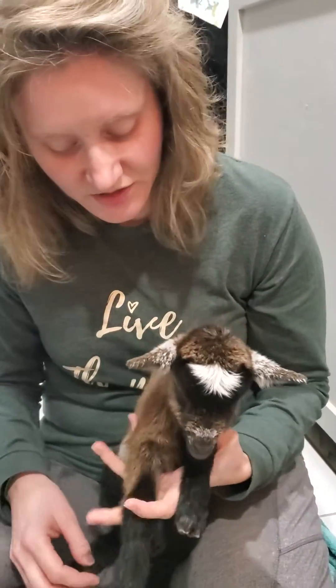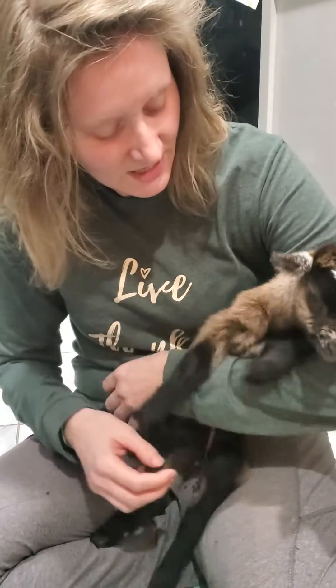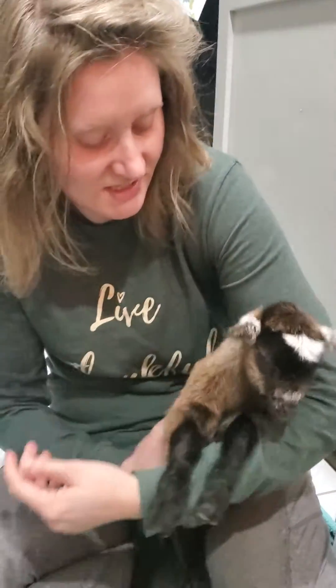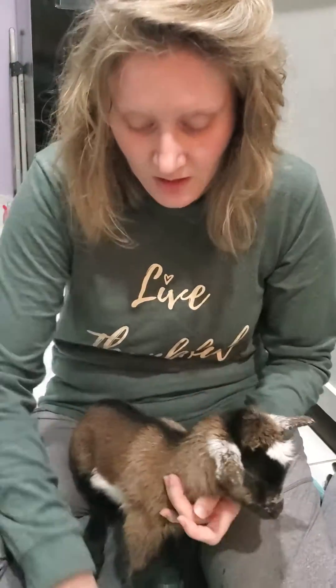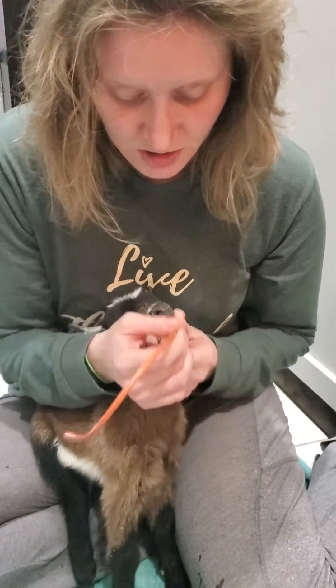This is a tutorial on how to tube feed a goat kid who won't suck. You can do this for very weak kids or for kids who are just being stubborn. I like the Save a Kid tubes from Jeffers.